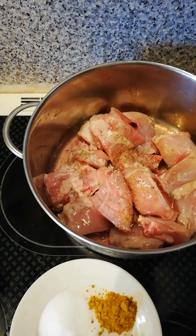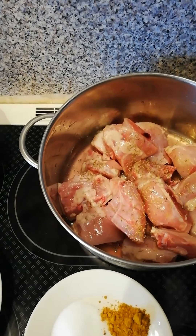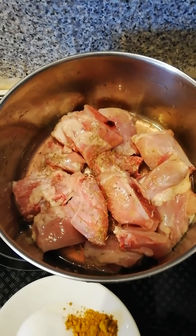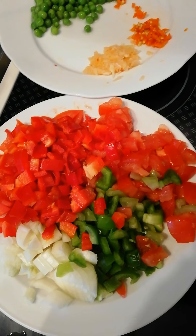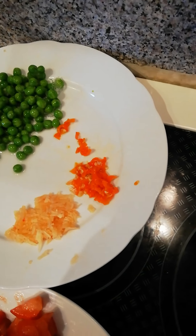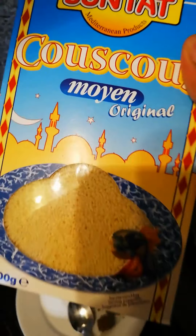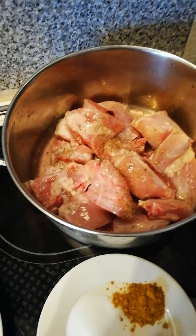I'm going to be preparing couscous and showing you all how I prepare it. I have here my chicken, seasoning cubes, salt, curry, sweet peppers, tomatoes, onions, green peas, garlic, pepper, and here is the couscous. So now I'm going to start my cooking.